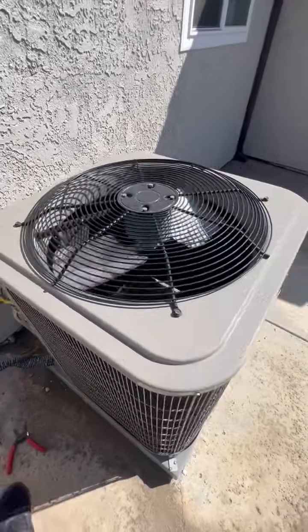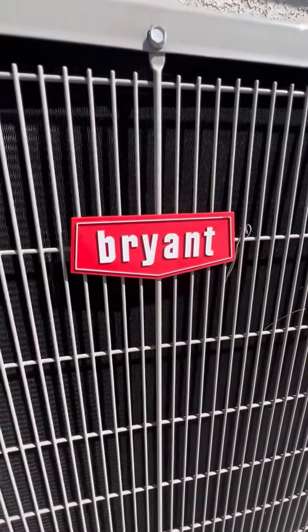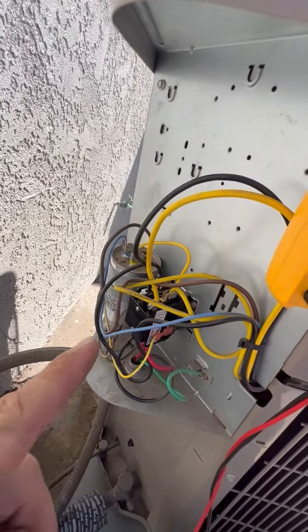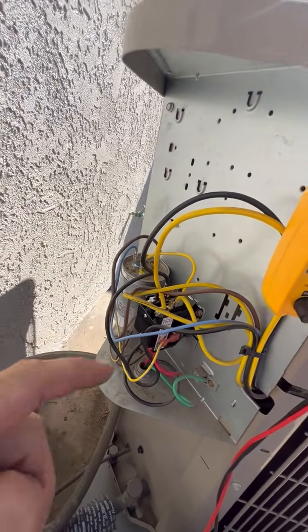This is very common with Goodman, Carrier, Payne, Lennox, Tempstar, and Heil units. Since we've replaced the contactor, we might as well check the capacitor.